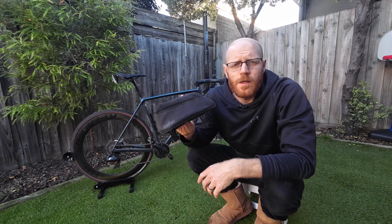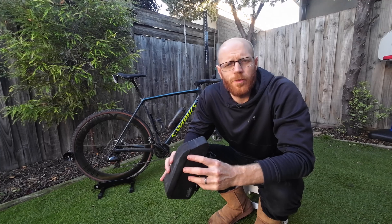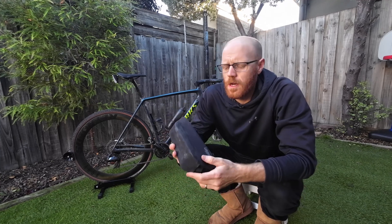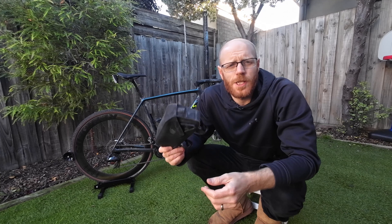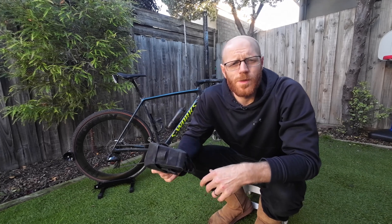I've been using this Tailfin top tube bag for a little over a year now and I thought I'd run through some of the things that I really love about it, but also one of the main issues that I have with it that's actually now almost stopping me from using it.